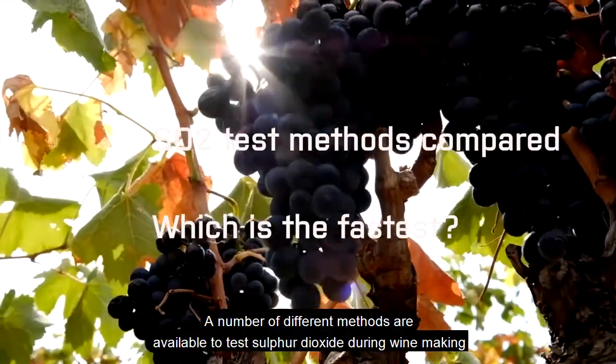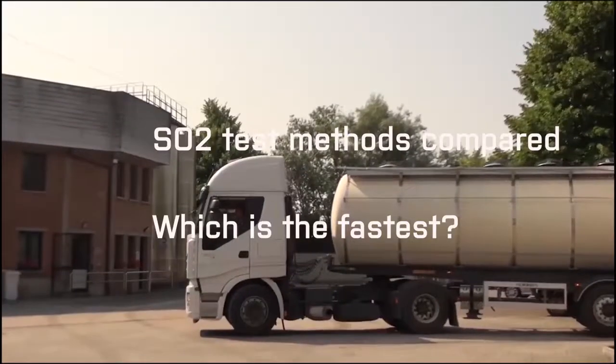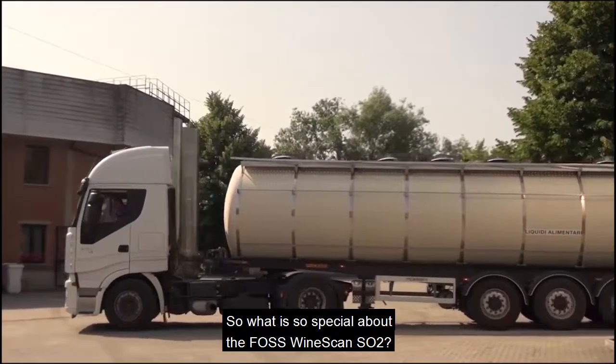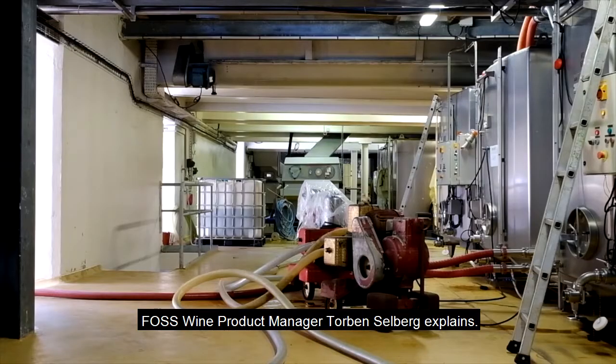A number of different methods are available to test sulfur dioxide during winemaking. So what is so special about the FOSS Winescan SO2? FOSS wine product manager Torben Selberg explains.